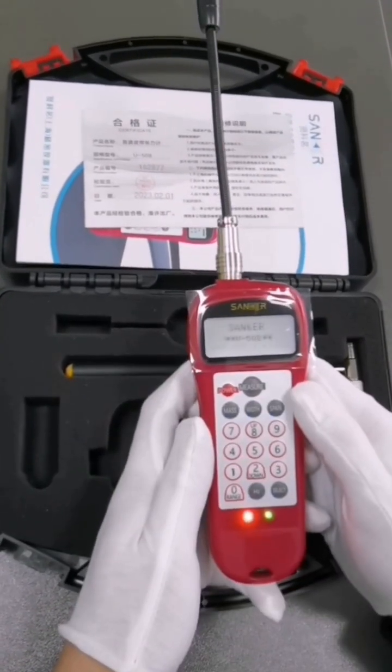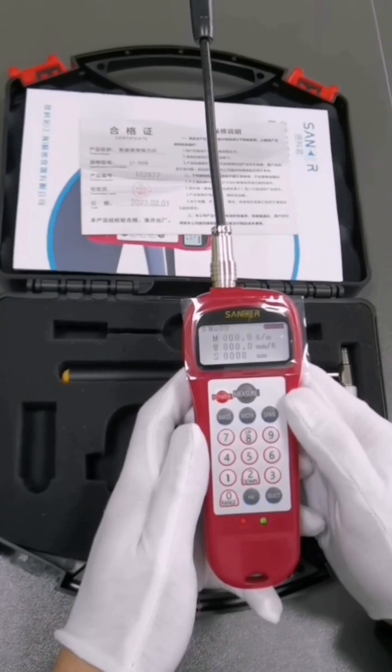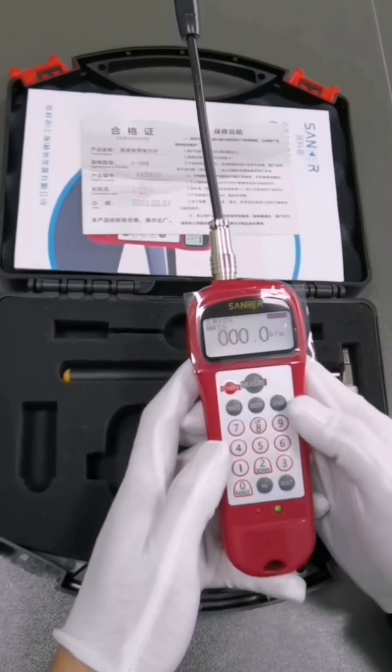Press the power-on button and wait for a few seconds. The high-definition LCD screen displays the data that comes with the instrument.